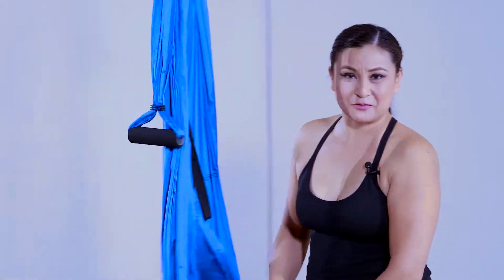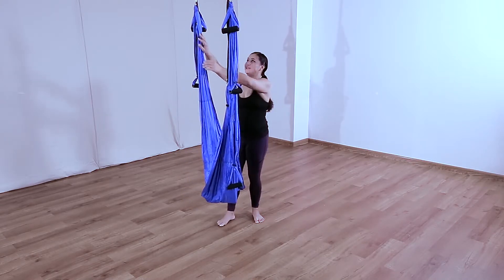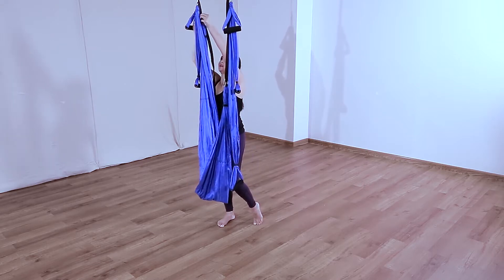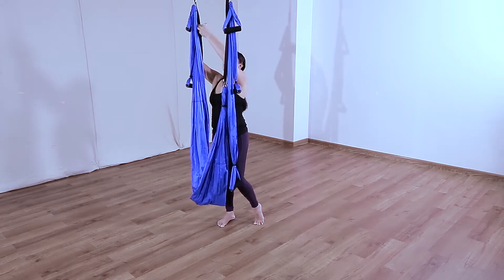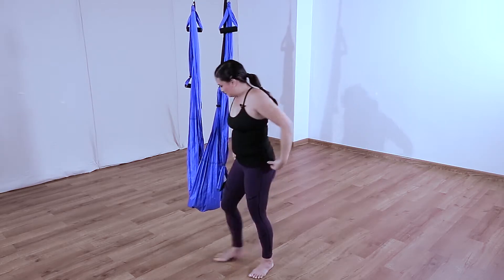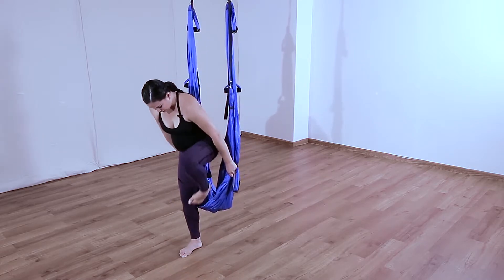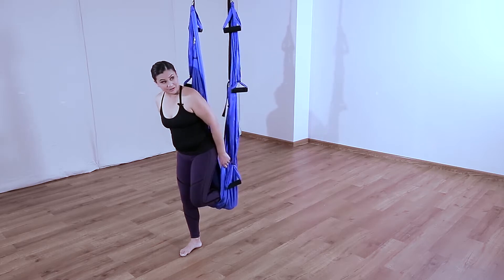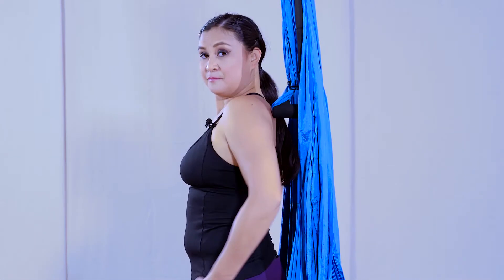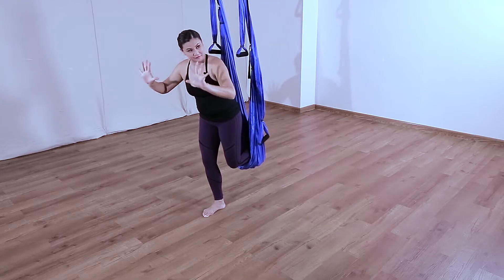Just like we did at the start, we're going to put our feet inside the hammock at mid shin. Put one leg already inside the hammock, then once that's done we're ready to start — hands go down and spread your fingers.